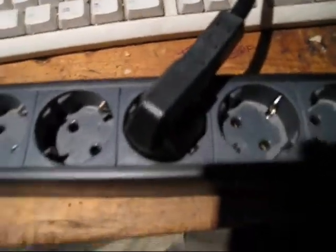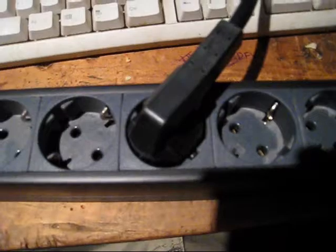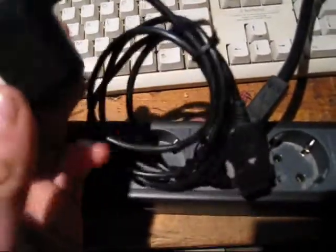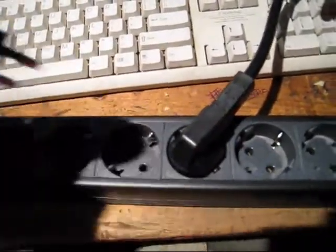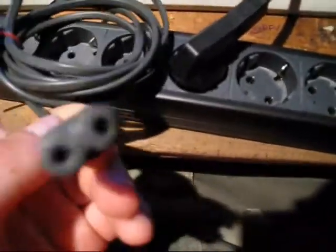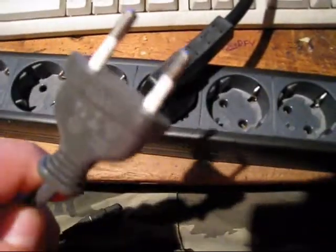That's the grounded version, the three-pin version. Just like we have two-pin and three-pin here in the US, they have the equivalent too. I picked this up at a garage sale — it's a cell phone charger from overseas and it's got the two-pin. It'll fit in here too for ungrounded applications, and for laptops and stuff that use that connector, they've got this.